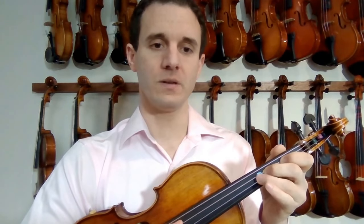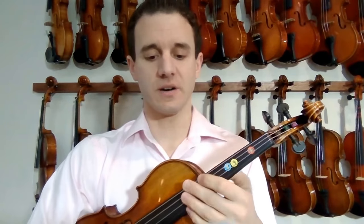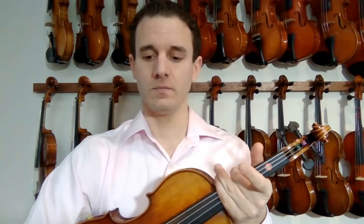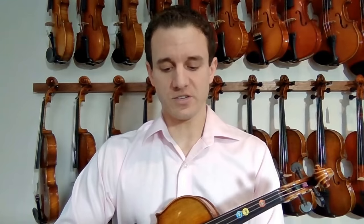So now we have E, F sharp, G - like that. I also want you to put a sticker in the same spot parallel as the first finger, but on the side of the instrument. That's where we're going to put our thumb - that's the fourth sticker. I recommend students use corn pads - that's a nice thumb sticker because it gives you a little groove for where the thumb goes, but you can also just use a regular sticker.